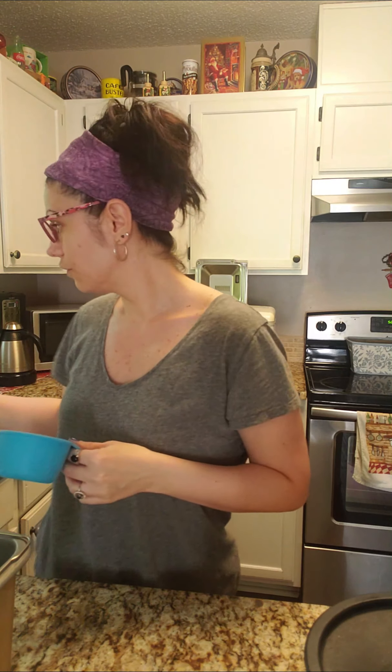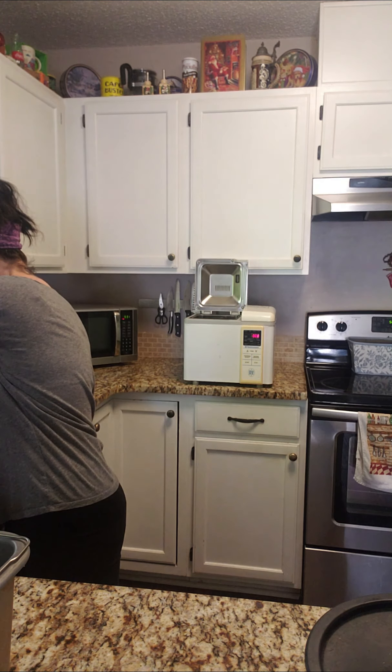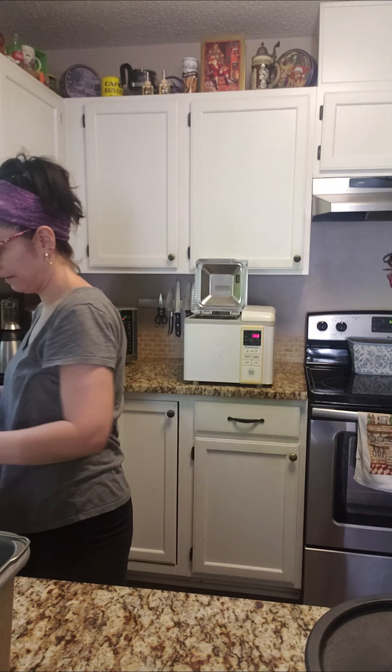I'm going to start with the water, because you want to start with hot water. The recipe says 85 to 105 degrees Fahrenheit. My water gets pretty hot, so I just wait until it's really hot to the touch and then put it in. We're going to do one cup of hot water — I like to get it right to the brim. Put the hot water in first.